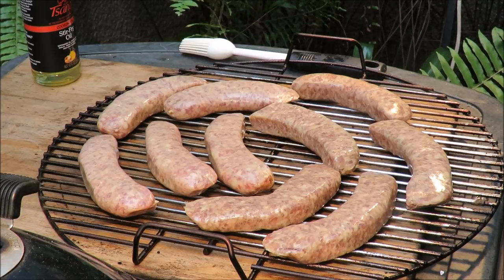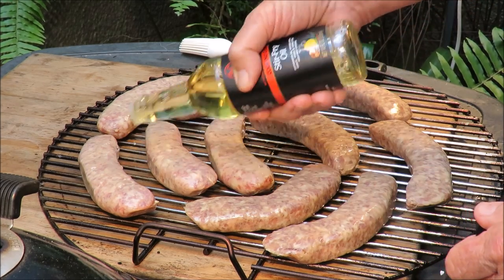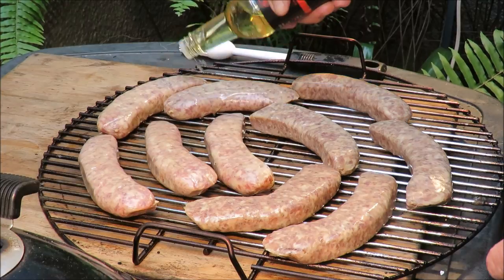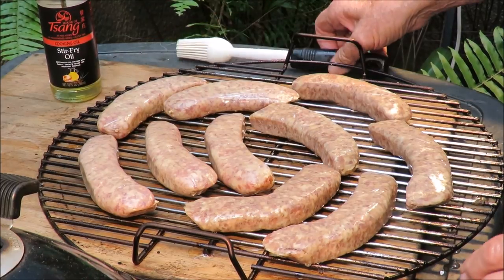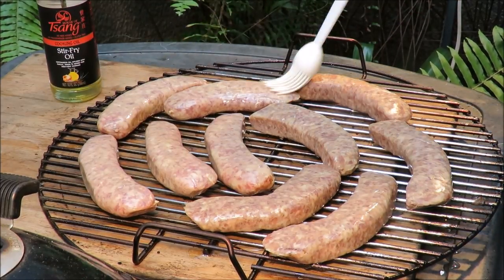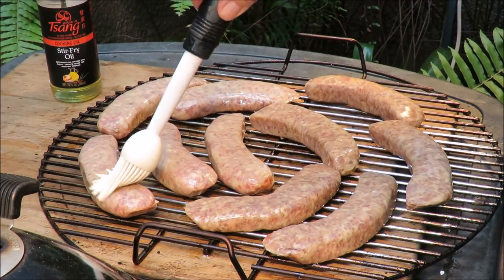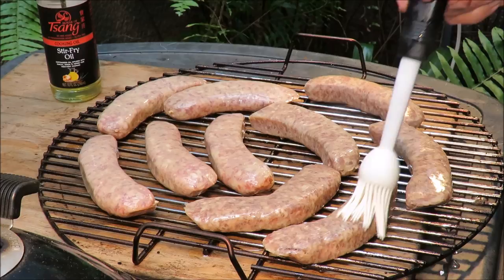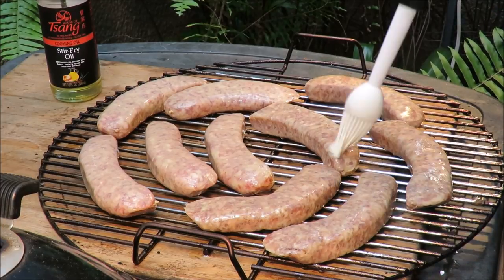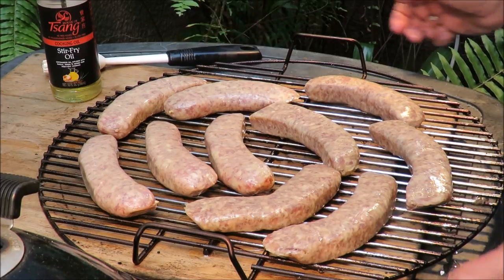I'm going to take some sang stir-fry oil and paint them with that — it'll give them a beautiful glossy sheen as they're cooking. I'll take my brush and hit them on both sides with that sang stir-fry oil. They're going to get a beautiful mahogany color, and the skin is going to snap when you bite into it. I'm going to smoke roast them for about an hour and a half to two hours and then dress these brats up three different ways.